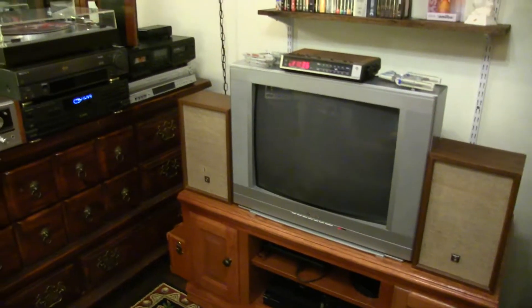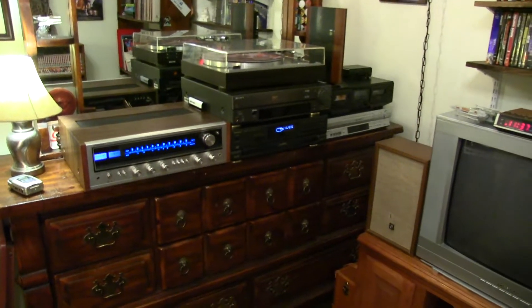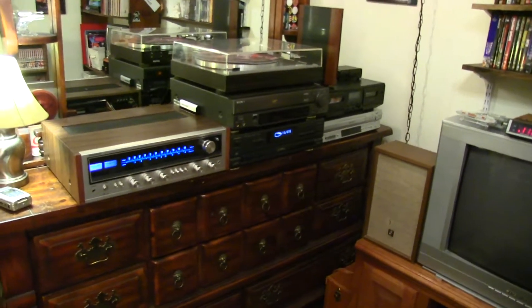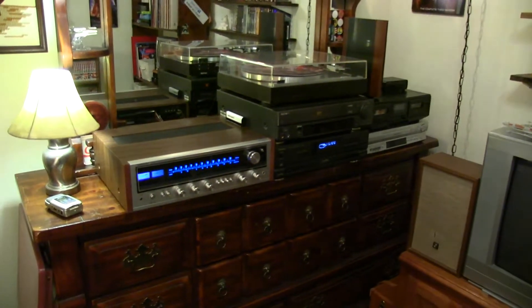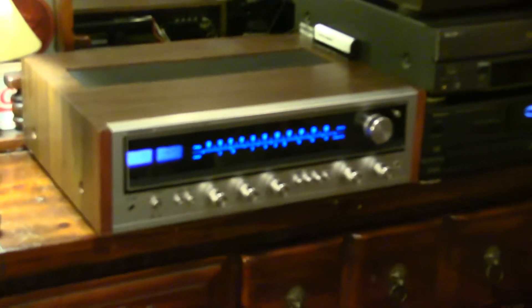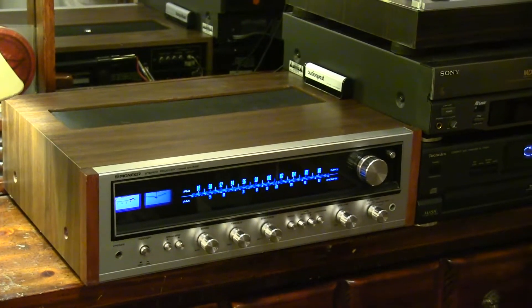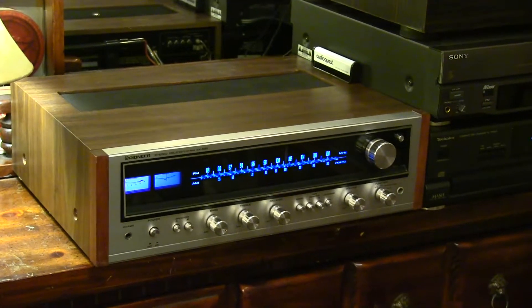I'll start by saying that I completely redid my setup for several different reasons, mostly because I keep acquiring things to put in it. As you can see here, we've got the Pioneer front and center, and I finally got the turntable off of it so that you can see that beautiful finish.